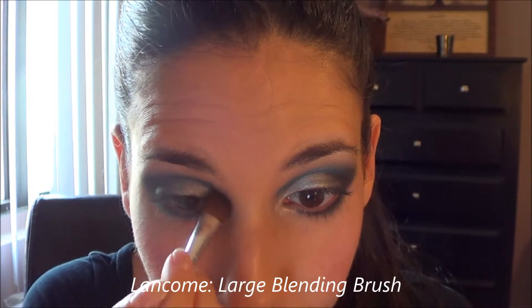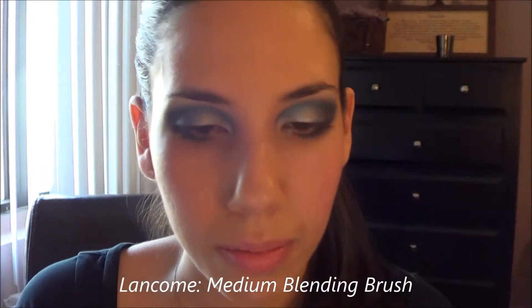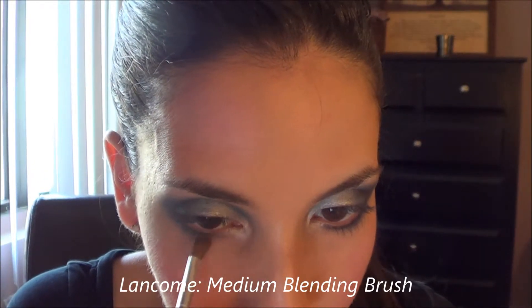More blending. Going back in with that white shimmery shade, I decided to add more highlight in the inner corners of my eyes.